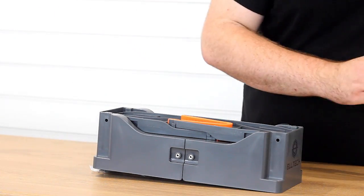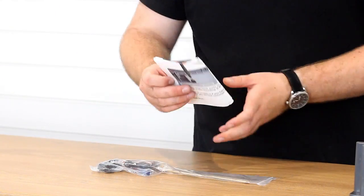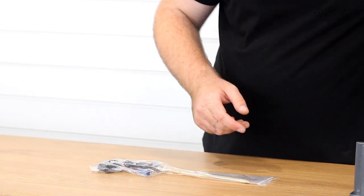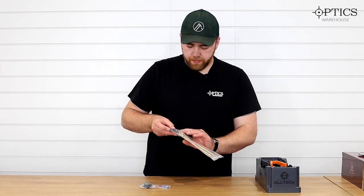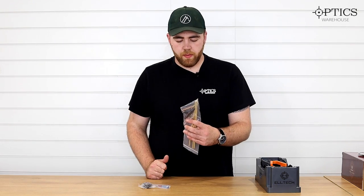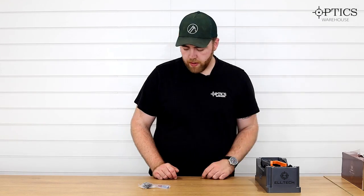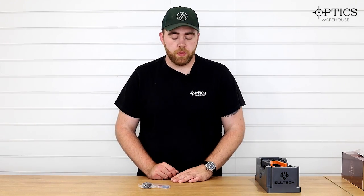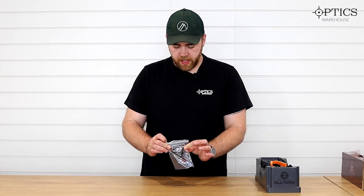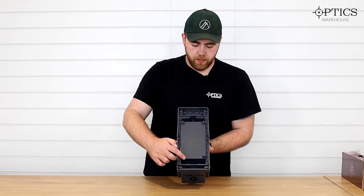All the bits that come with it underneath — I'll run through them first. You've got a quick installation manual, and then a three-piece cleaning rod with two brass jags just to get you started if you need to clean your barrels. Do not use those on air guns — you will wreck your breech seals.